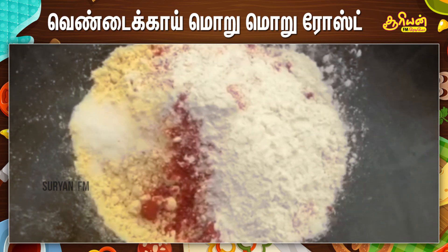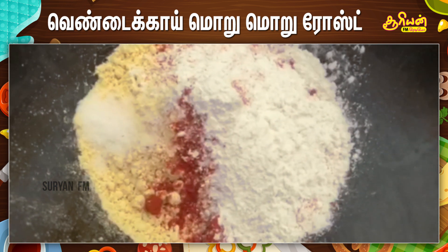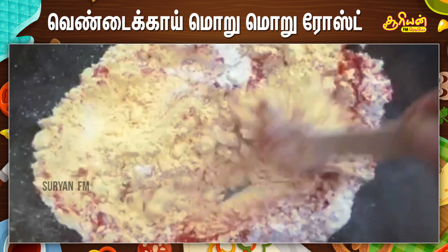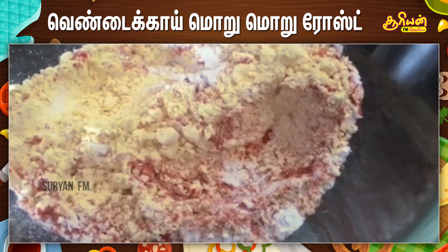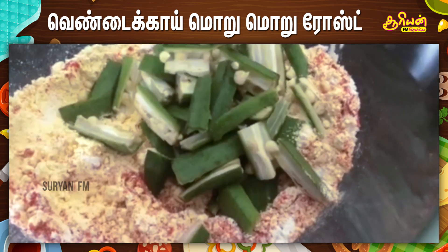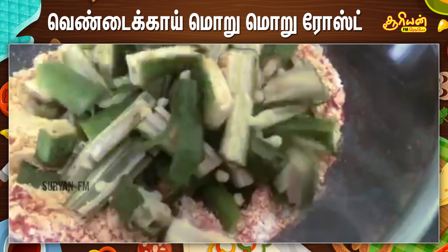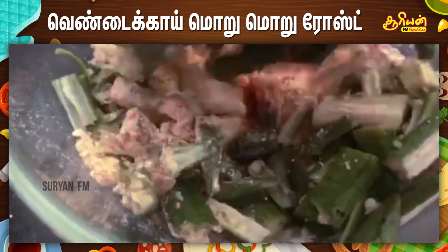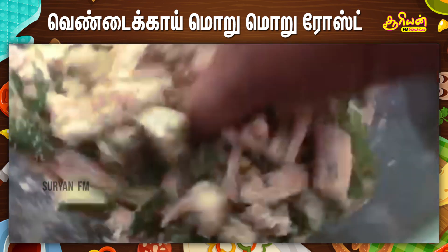Put all the powder in a mixing bowl and give it a gentle mix. Drop the pieces of the cut lady's finger in. Give it a good mix — just gently coat it, applying a little pressure.